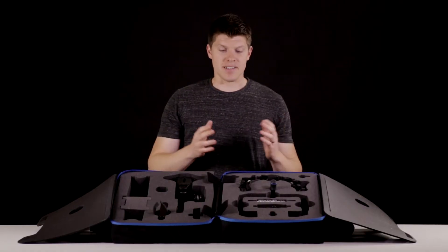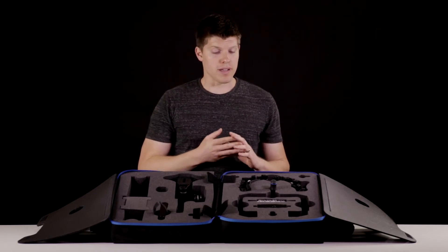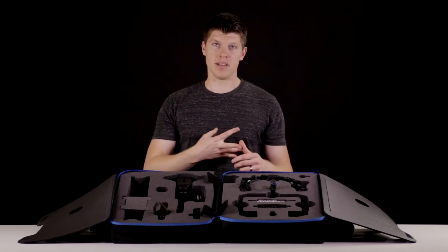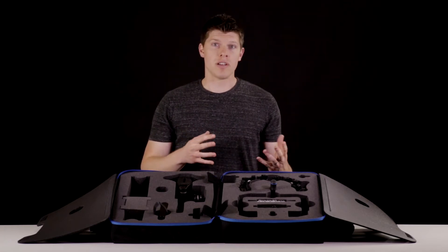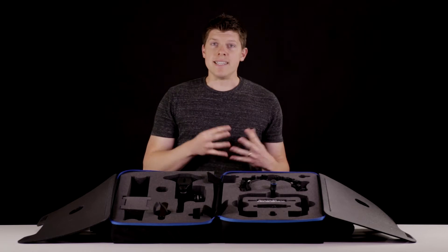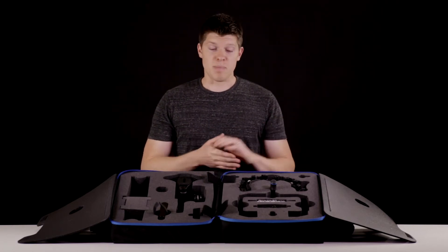Next up is the cage system. There are three different heights. When you buy your Rhino rig you'll be able to choose which cage height you want — it goes from small, medium, to large. Most of you with a DSLR will get the small cage. If you're using a Red Epic or Red Scarlet you'll get a medium. And if you're using anything really tall like a 1DC, C100, or C300 you'll get the large. You can check out the full specs on the site.